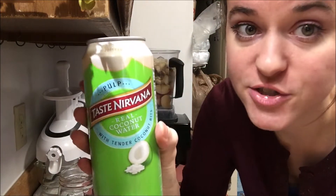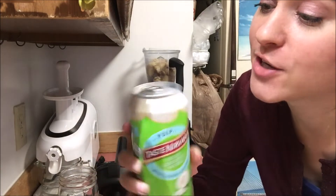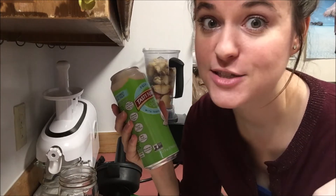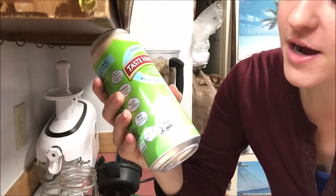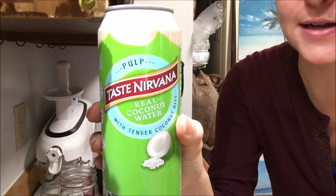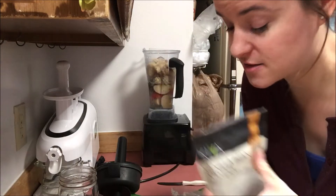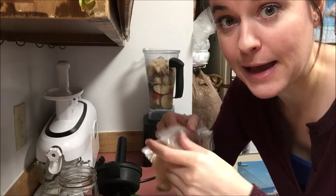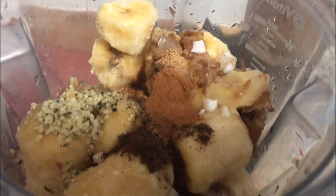Then I'm gonna put in one can of Taste Nirvana coconut water with the pulp — this is a super good brand of coconut water. I know it's in an aluminum can, but I don't always have access to young coconuts, so this is the best I can do. This is 480 mils or 6.2 fluid ounces. Now I'm adding vanilla bean powder — roughly a quarter teaspoon to taste — then allspice powder, nutmeg, and cinnamon. Again, it's all to taste so you flavor it to your desires. There's all the tasties in there!